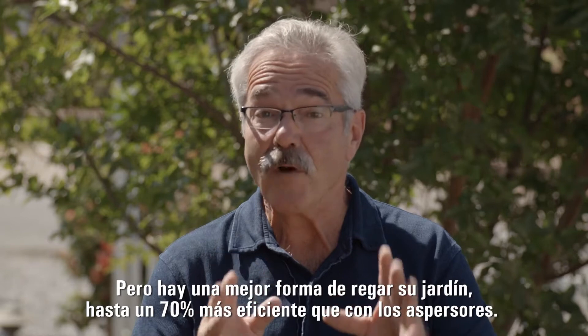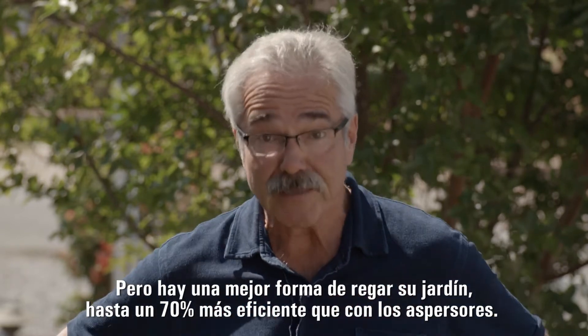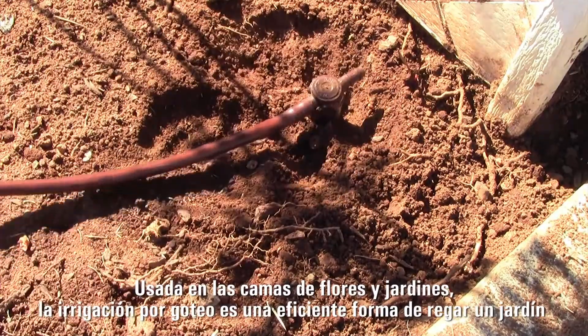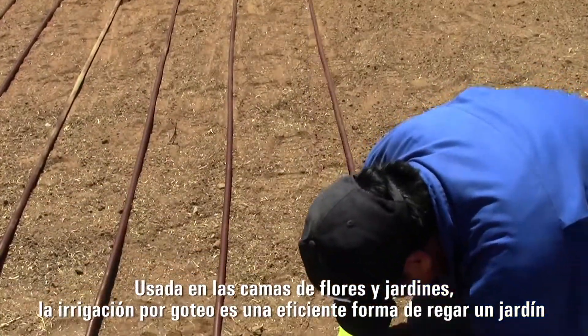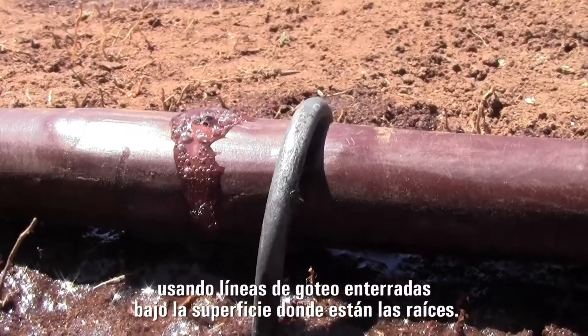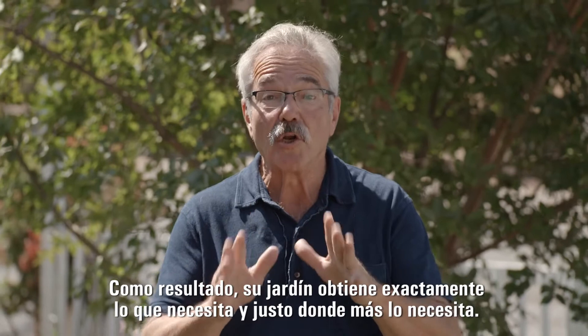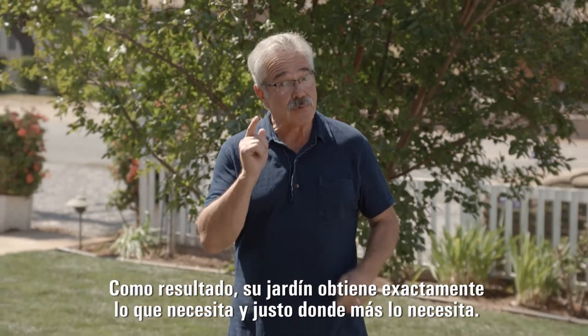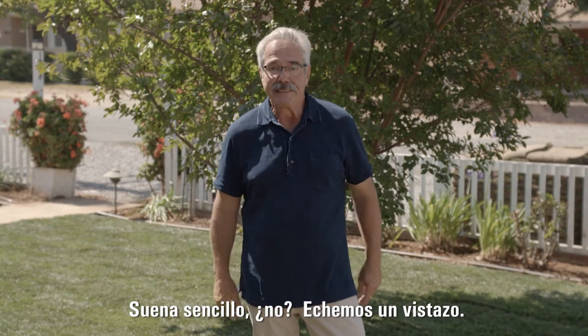But there is a better way to water your lawn that is up to 70% more efficient than sprinklers. Used in flower beds and gardens, drip irrigation is also an effective way to water a lawn, by using drip lines buried below the surface, where the roots are. As a result, your lawn gets exactly what it needs, precisely where it needs it most. Sounds like a no-brainer to me. Let's take a look.